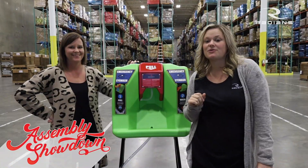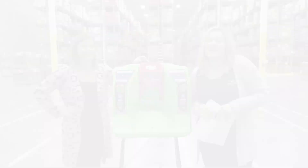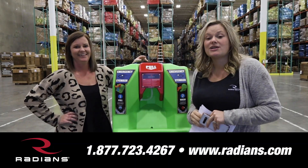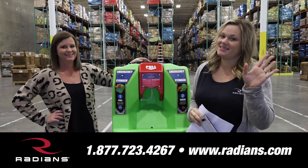Okay guys, I am here with the winner, Amy. How does it feel to be the winner? Feels great! All right guys, so if you have any questions, please feel free to contact us at our 800 number below. Thank you! See you next time!